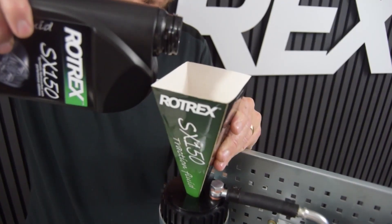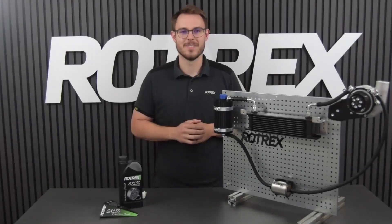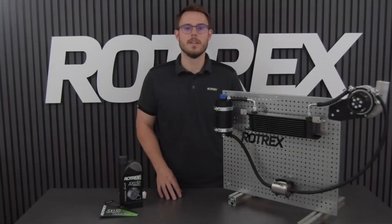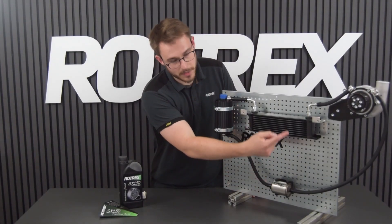First step is to fill the canister completely with traction fluid — not up to the max marking on the dipstick, but all the way up. We're then going to slightly loosen the banjo bolt on the inlet side of the supercharger. Using an air gun, we're carefully going to pressurize the canister to push the fluid through the filter and up into the supercharger.